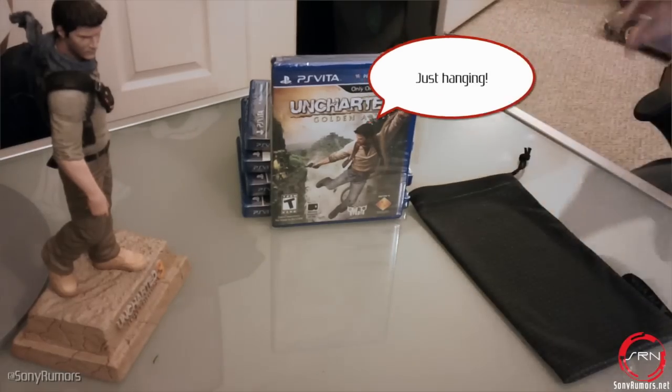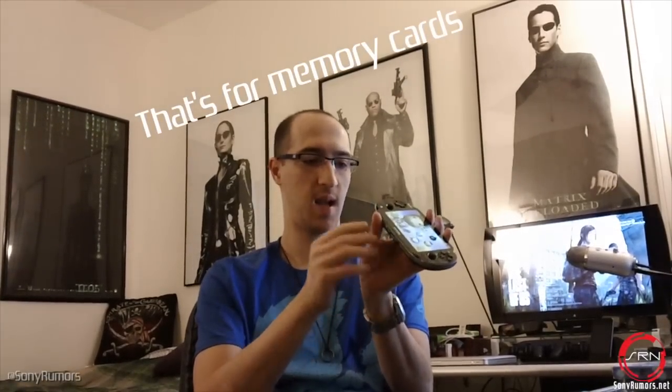Now here we have our PlayStation Vita right over here and today what we're going to be going over is just where that card is. There is a card slot at the bottom of the Vita itself, but that's actually not what we're going to be dealing with at all. And there is a card slot to the right of the Vita, or to the left of it depending on where you're looking at.